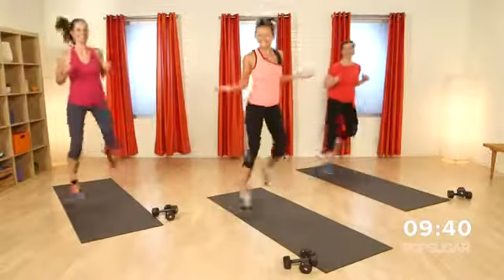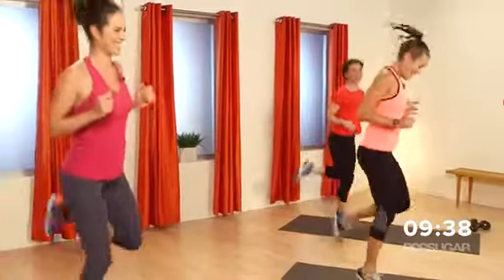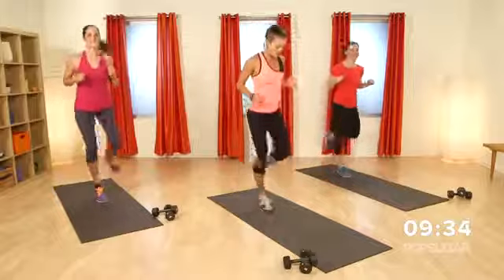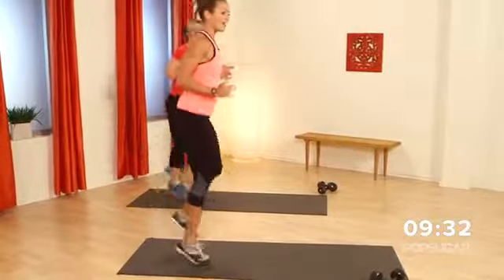Nice work. And it's fun, right? Awesome. Last couple seconds here. Beautiful job. Three, two, one.